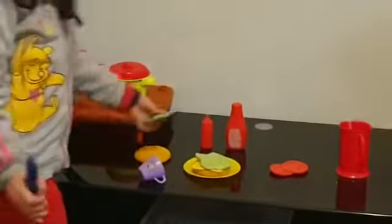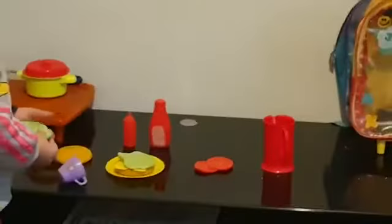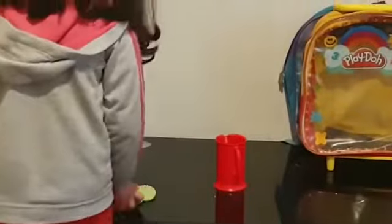Okay, now let's get cucumbers and add them. Now let's pour. I don't want to go first. Let's get cucumber on. Now let's do the tomatoes. Oh, that's it.